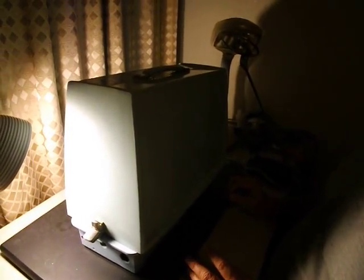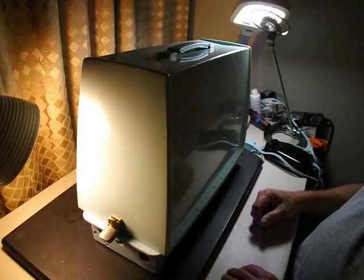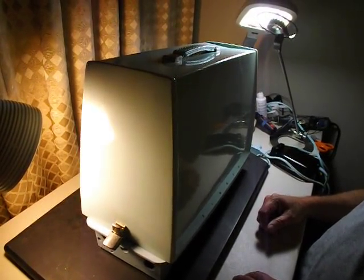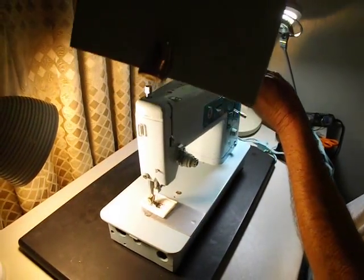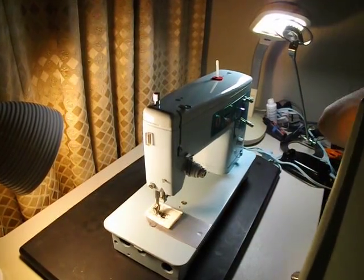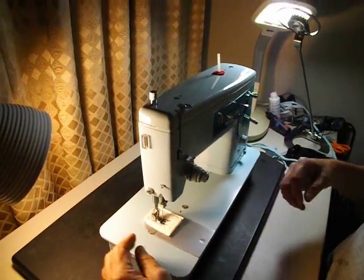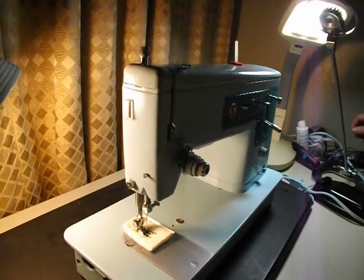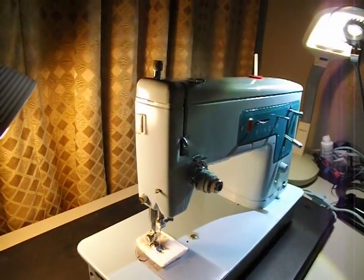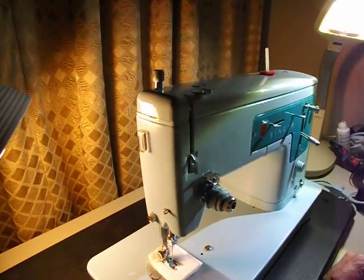Today we're going to look at the Singer Model 347. This model is from the very early 1960s with metal gears. It came with its own hard plastic case in matching blue, and it can also be mounted in a table using the Singer table holes that fit onto the lollipop type hinges. Today we're just going to take a little tour of the machine, wind the bobbin, thread the needle, and do some basic sewing.